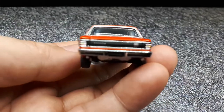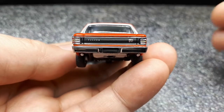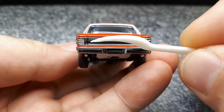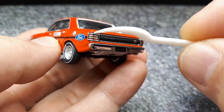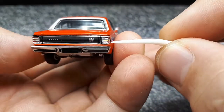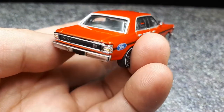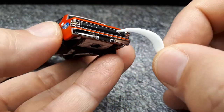Looking at the back — that's some nice printing. Legible 'Falcon,' '351,' 'GT.' The tail lights appear to be chrome plastic with some paint added — red, orange, red — it's just not a very bright red, possibly because this model is old and the color may have faded.